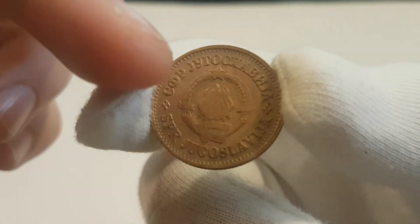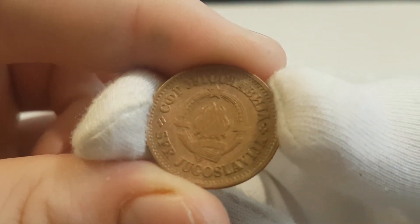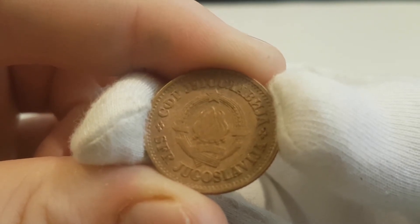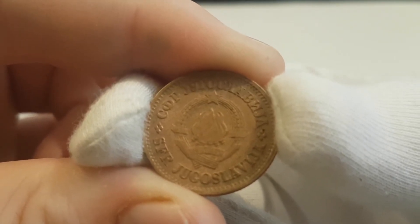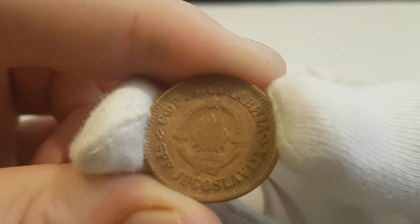Let's start with the front of the coin, or the obverse. There you can see six torches in the center as one, with stocks around and a star above. On the banner you can read the date of the Yugoslavian emblem — the 29th of September 1943. The lettering surrounds the roots of Yugoslavia in two different languages.